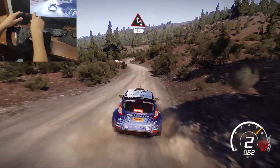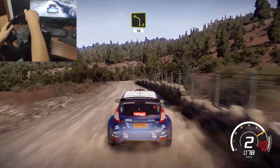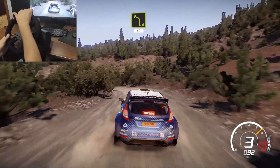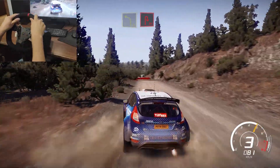And chicane left through gate at junction, 50. Left 4, 30. Left 4, short break for acute hairpin right, bumpy.